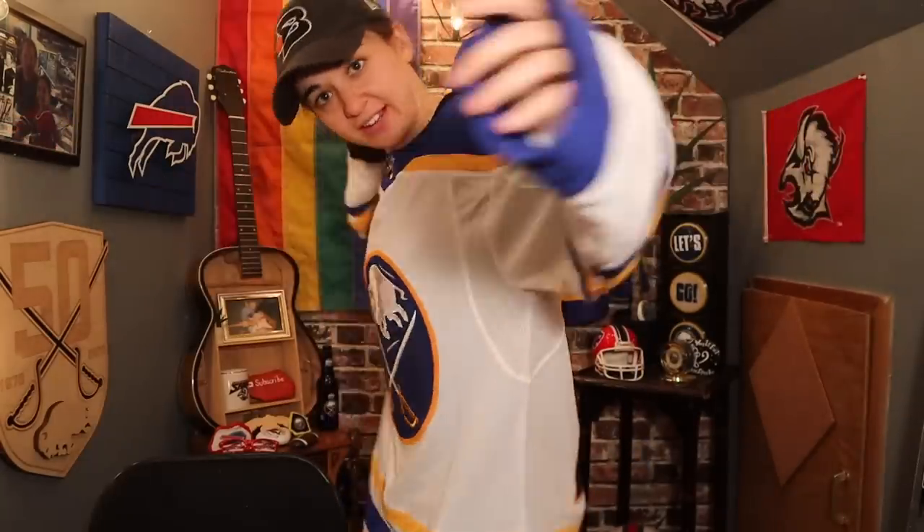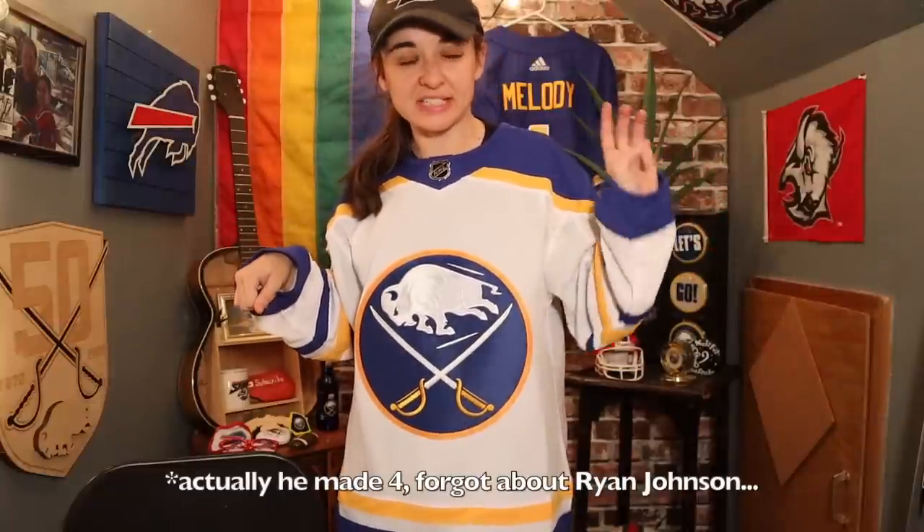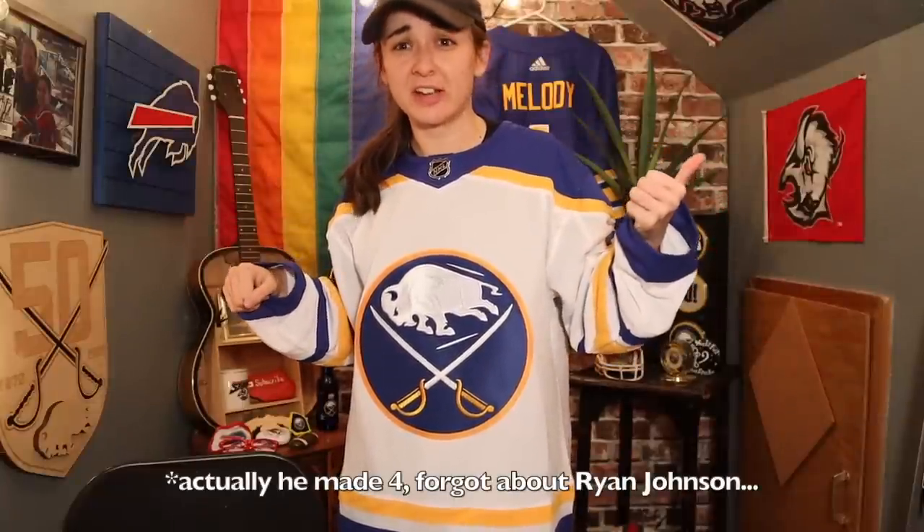But yeah, there you go — there's the white. Dylan Cousins. A Jason Botterell draft pick, come to think of it. Jason Botterell made three first-round draft picks: Casey Middlestad, who's looking a hell of a lot better, Rasmus Dahlin, and Dylan Cousins. So we have a lot bad to say about Jason Botterell, but those three picks might not turn out to be so bad. Anyways, there you have it.